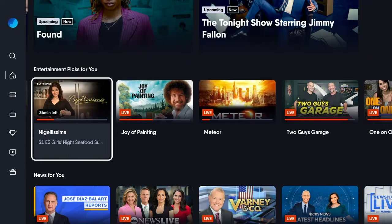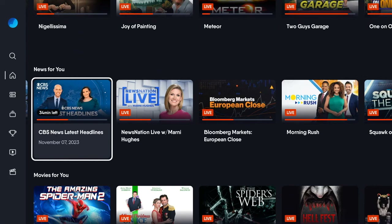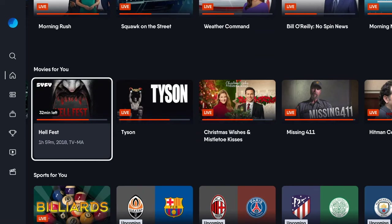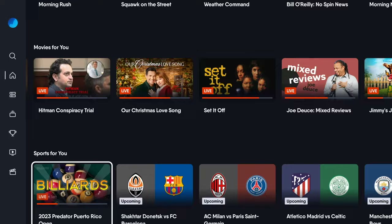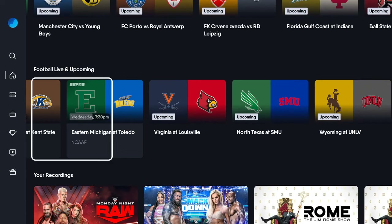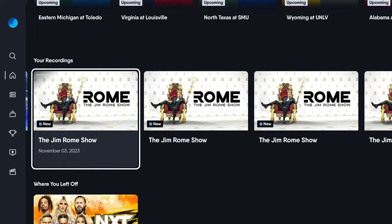It still organizes the front page or the home page by these pre-done rows. So you see news for you, movies for you, things like that. These are just going to be basic things that it's offering — this isn't anything real specific to you. It's just trying to give you a feel for what's out there and get you started with content discovery.